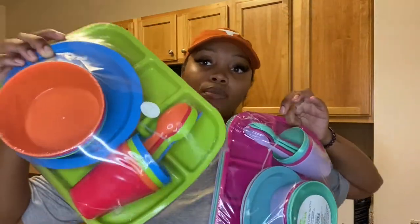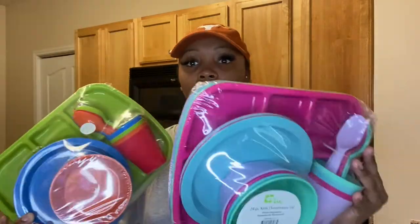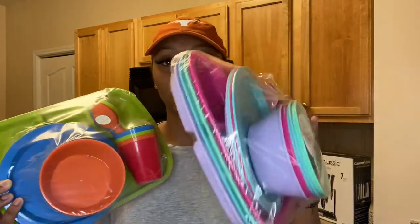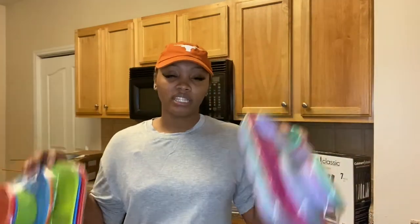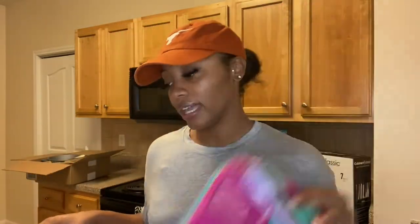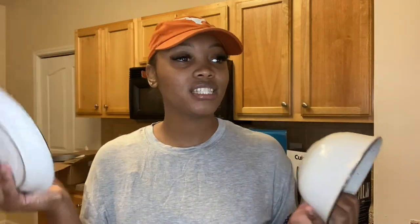Next, I got the kids some new plates, forks, and spoon sets. This was from Walmart — it was like five dollars. I got one pack because it had more girl colors and a couple boy colors, and another pack just so we have more options. I let the kids pick their own color for the day — they can pick their own plates and bowls. I got two packs of those.